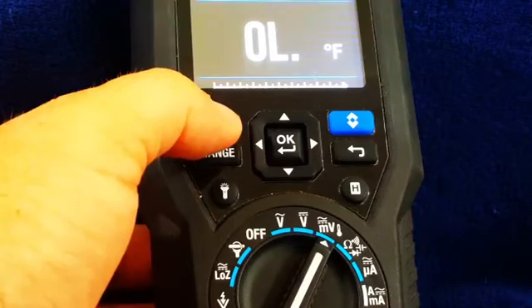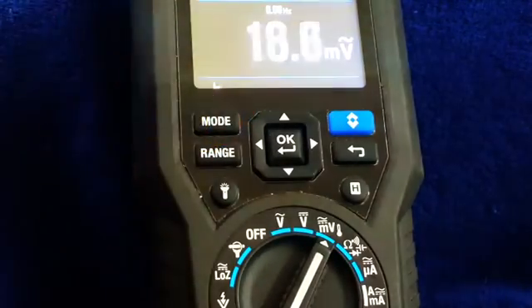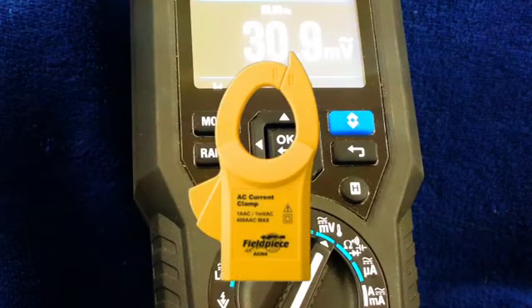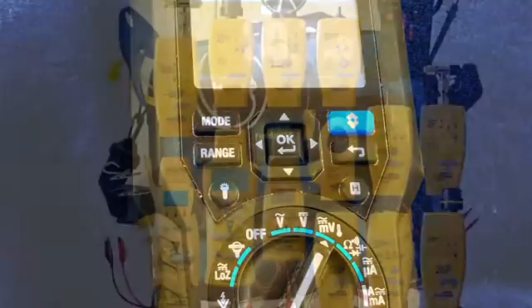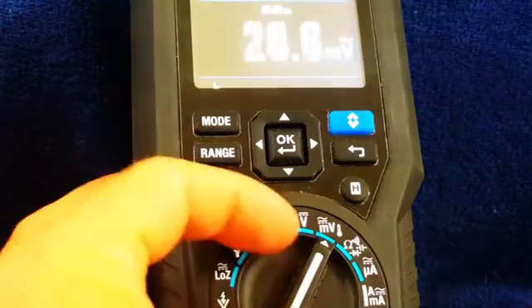We also have Fahrenheit. The good thing about this particular part of the meter is that you can use the millivolts function with the Fluke accessory amp clamp. You can use millivolts DC for the other Fluke accessory heads. So you can use the Fluke accessory heads with this meter just like you would with a Fluke meter — it's very versatile in that way.